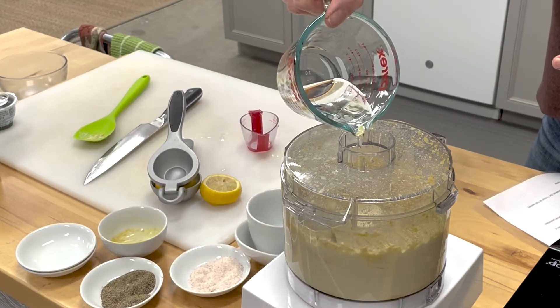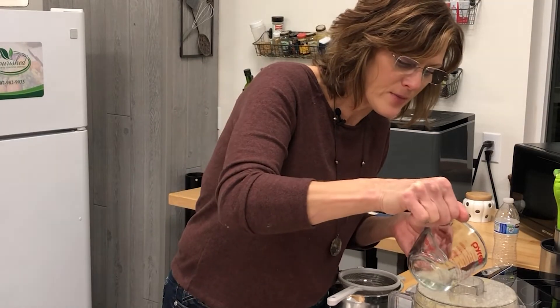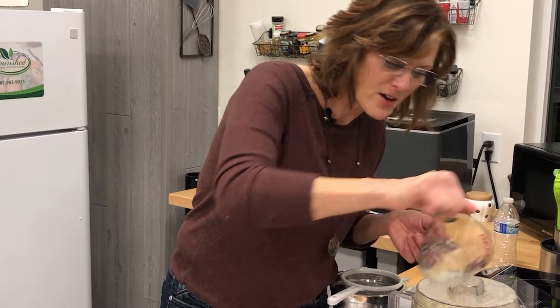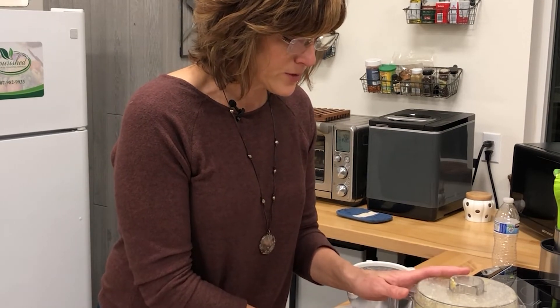We're going for a cream cheese texture here, so just watch your texture and make sure those nuts are broken down really nicely. Add just water as you need it for the recipe. That was a full half of a cup of water for this recipe. Blending really nicely now — one more scrape down on the sides.